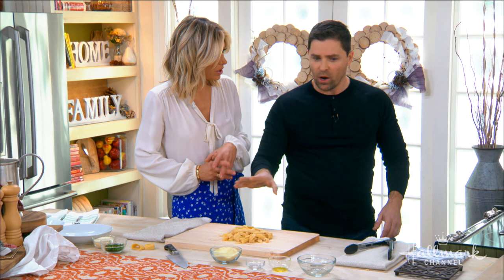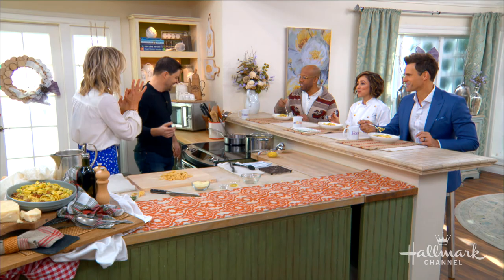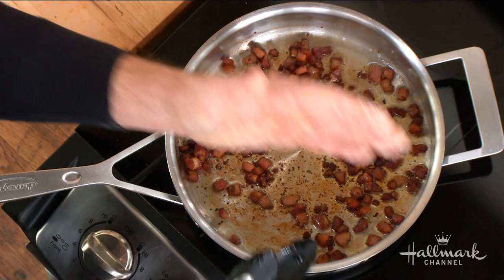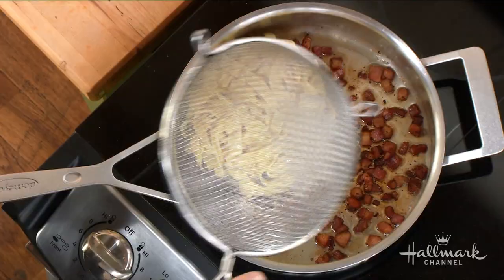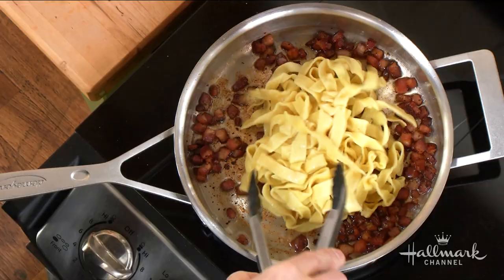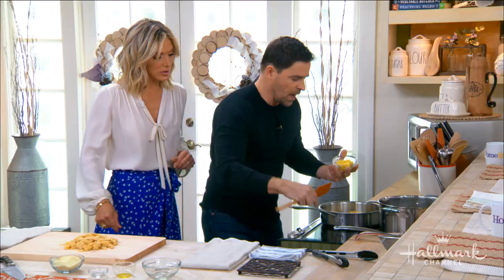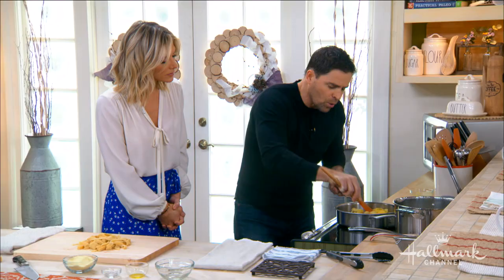Heavily salted water — exactly. We've already boiled our pasta, so now we make the carbonara sauce. Pancetta goes into a hot pan; add a couple of garlic cloves to season the fat, then remove them so they don't burn. Toss in the warm pasta noodles. We have a mixture of egg yolks and parmesan cheese seasoned with salt and pepper — take it off the heat so the eggs don't scramble, then incorporate it all in.